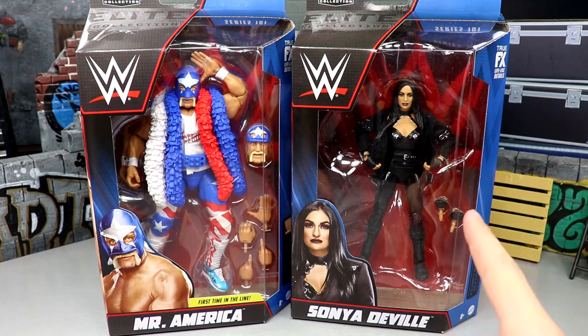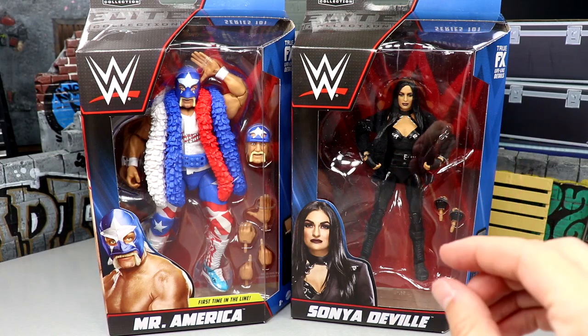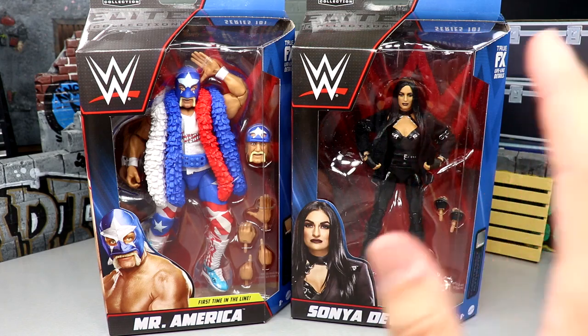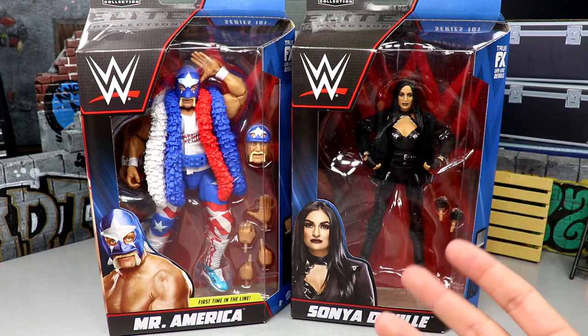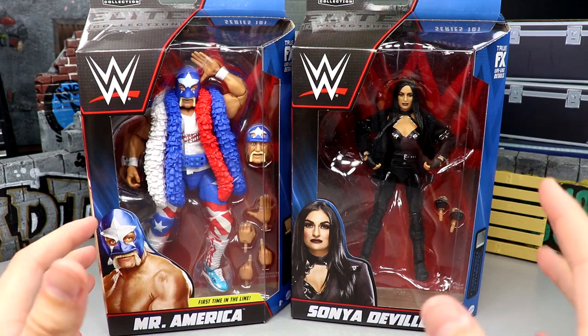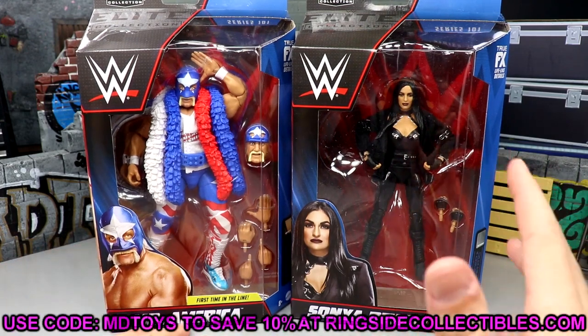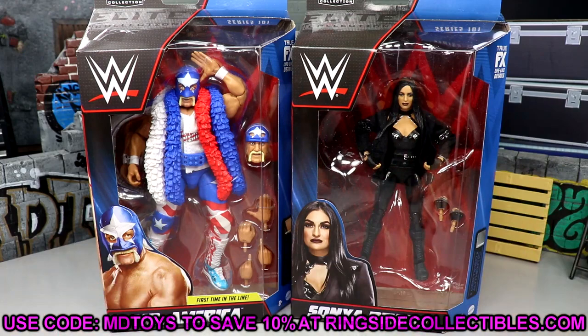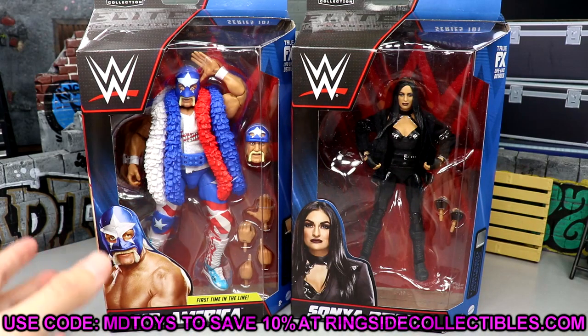This Sonia Deville, when we first saw it, looks pretty much perfect. I don't want to get ridiculous — I don't have it out of the packaging yet, so I can't make that assumption just yet, but things are pointing up. If these are available on Ringside Collectibles, use code MD Toys to save yourselves 10%. Check if they're up for pre-order — you can find that info down in the comment section below.